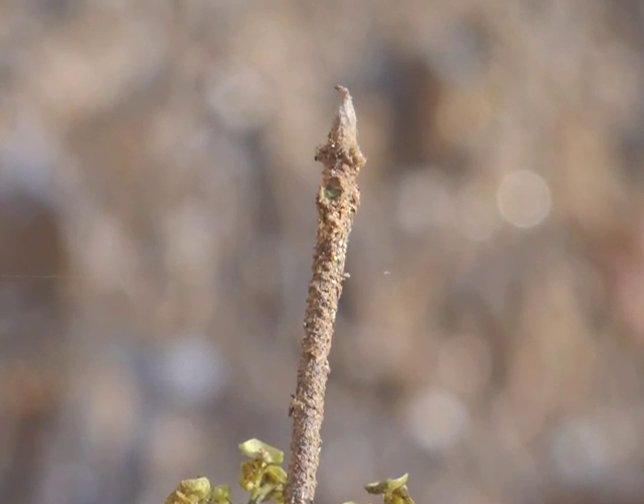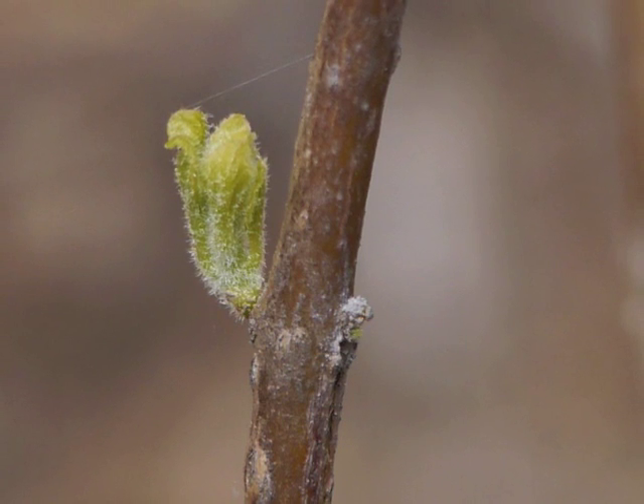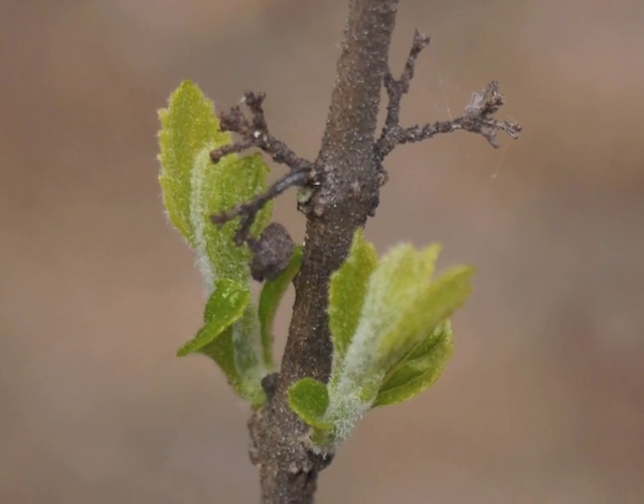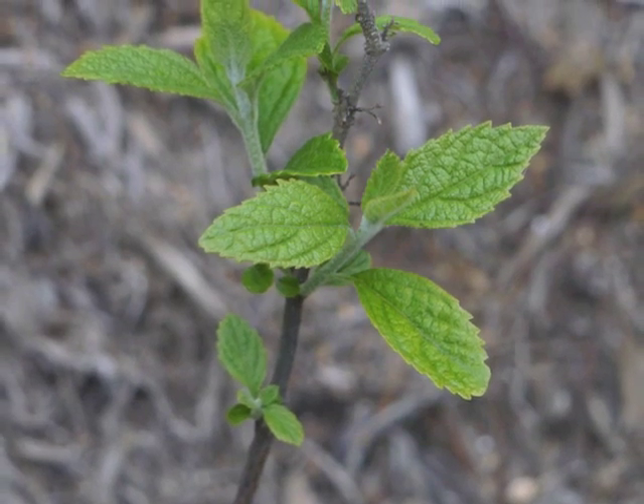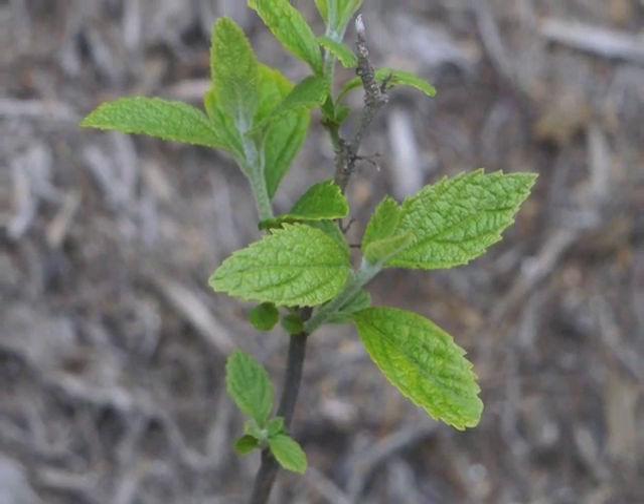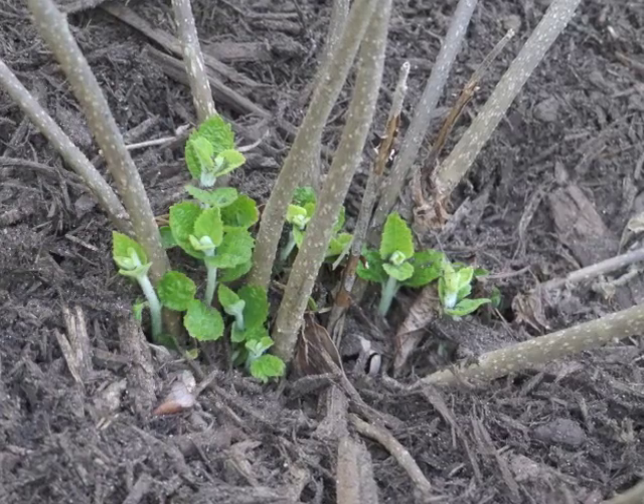Leaf emergence occurs in late spring and begins with some fuzzy green leaves appearing along the branches. Not only do leaves grow oppositely on the branches, they also appear as new shoots from the base of the plant.